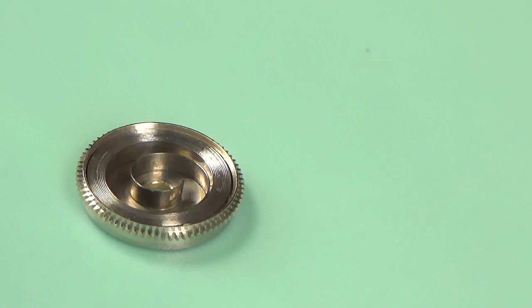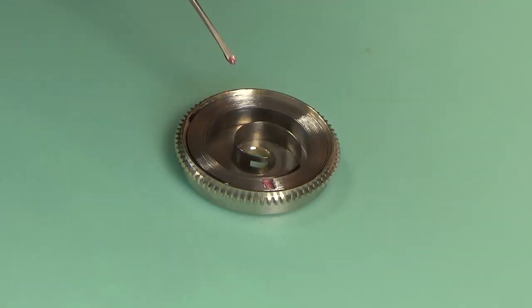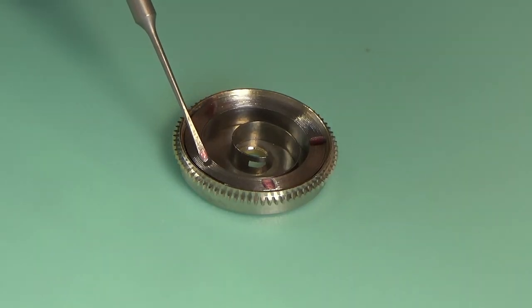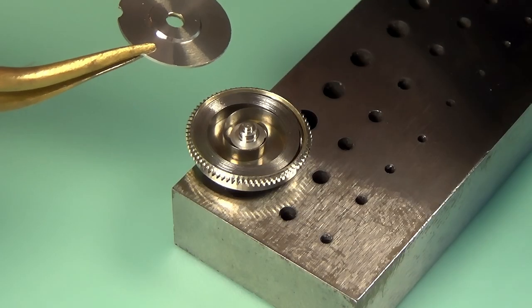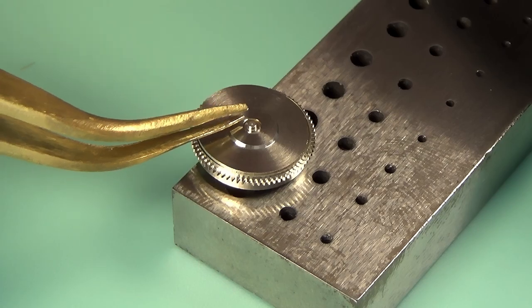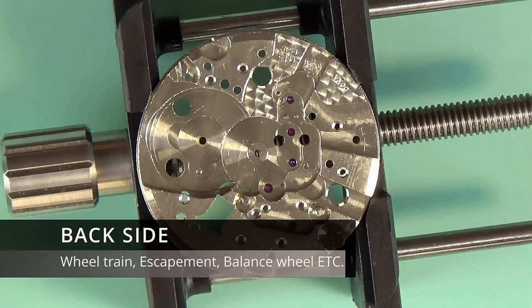I'll say it again — do as I say, not as I do. The HP 1300 is probably not the best for this application; it does however work. So I just noticed it watching the video back — having a bit of a senior moment there. With the watch oiled, that oil will actually sink into the spring and distribute itself as the spring is wound and unwound. I'm going to put the cap back on the barrel. I can't find my plastic tool for this so I'm going to use the back of a couple of tweezers and just push it gently into place.